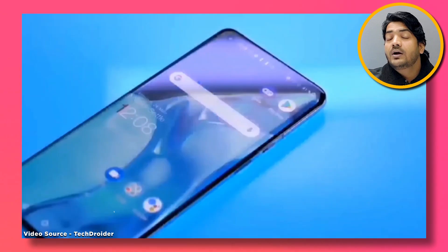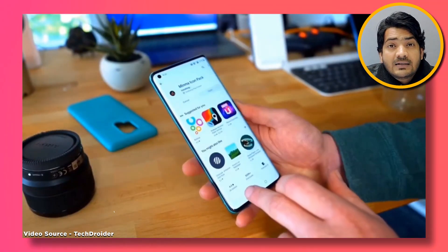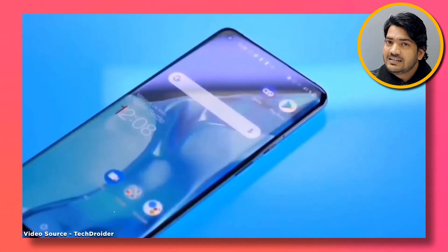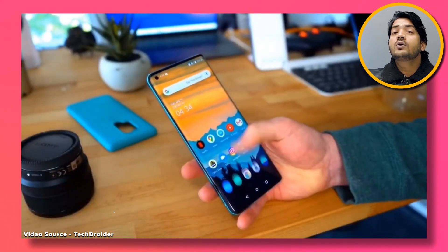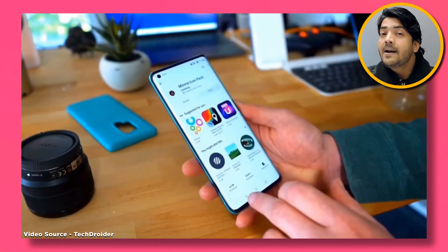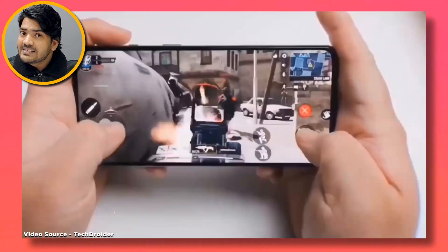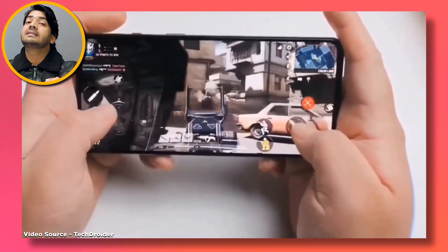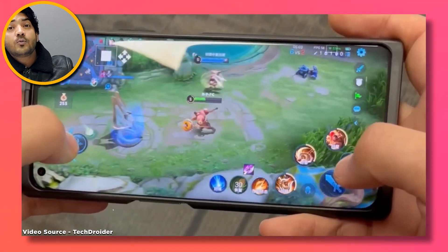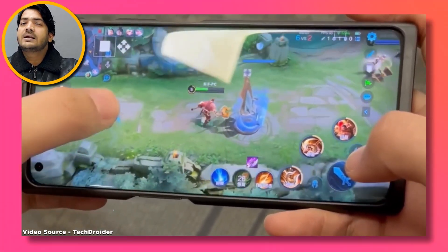You'll get a Snapdragon 8 Gen 2 processor, made with TSMC technology, which will not generate much heat. This is a 4-nanometer running technology, so it is battery efficient — it will save the processor and also save battery life.